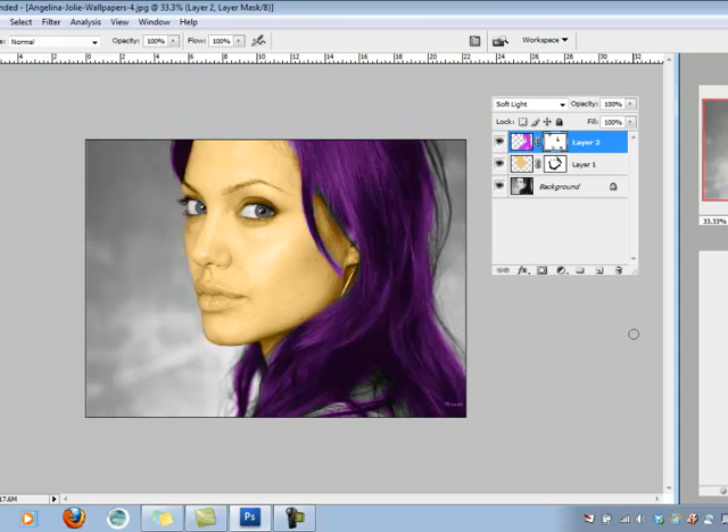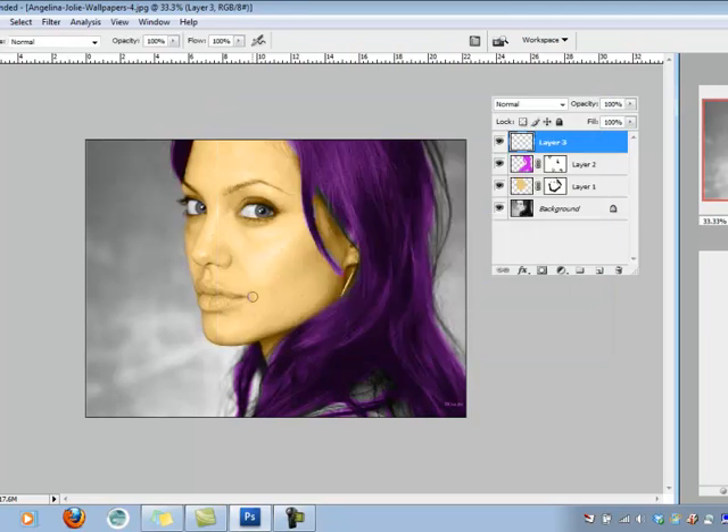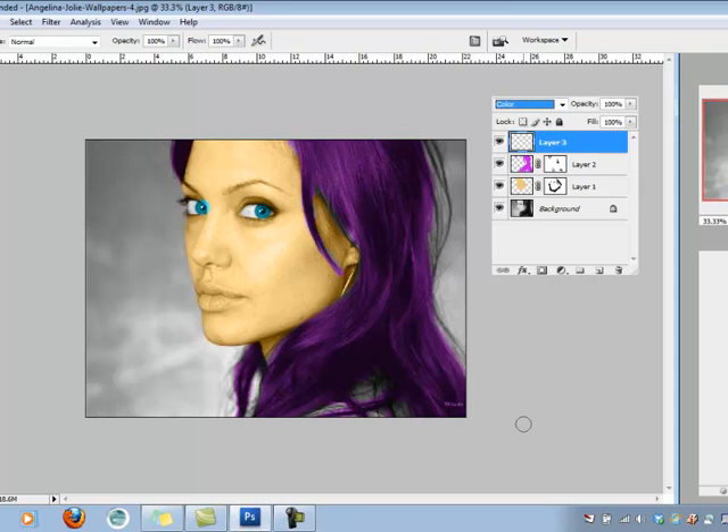Everything else is the same as those first couple of steps. If I want to make her eyes a different color, I'll make a new layer, choose a foreground color — I think a very pretty blue, maybe about here. I'll paint over the eyes, making sure my paintbrush is almost the exact same size as her pupils. Then I apply this blending mode, choosing Color, and then use the mask to go back and erase any pieces that overflowed.